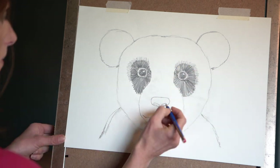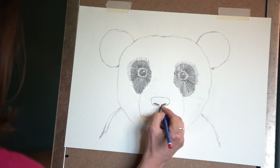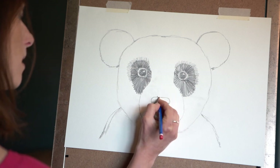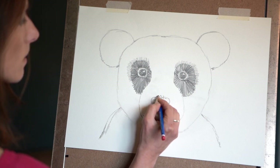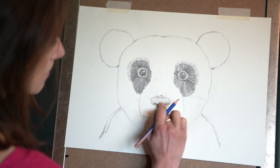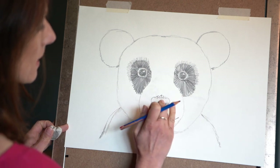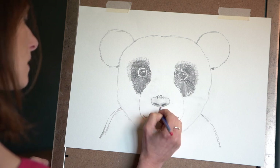Next we're going to do the nose. We'll put the nostrils in — again really dark, pressing nice and hard. Then shade a little bit quite lightly at the base of the nose, and put some little tiny dots at the top. Smudge with your finger and drag a little bit of that pencil from the bottom up to the top of the nose. You can use your rubber to rub out and make a little highlight on the nose, then blend it back in a little bit.